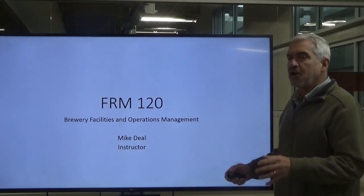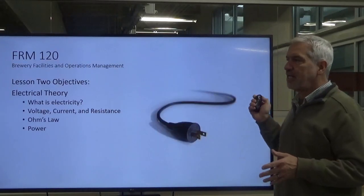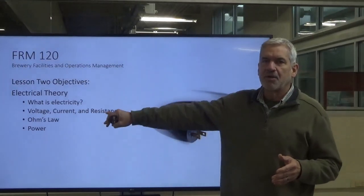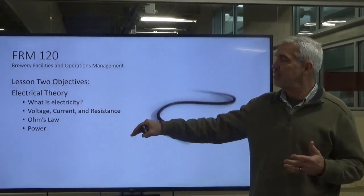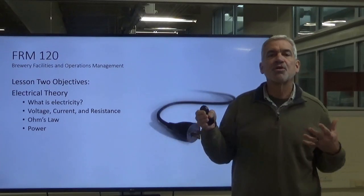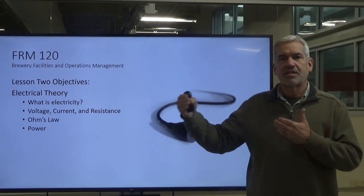We're going to continue to move forward. I've listed some things here that we're going to be covering: what is electricity, voltage, current and resistance, Ohm's law and power. Those are some of the things we're going to talk about in this lesson.